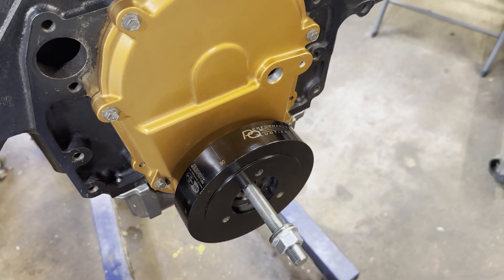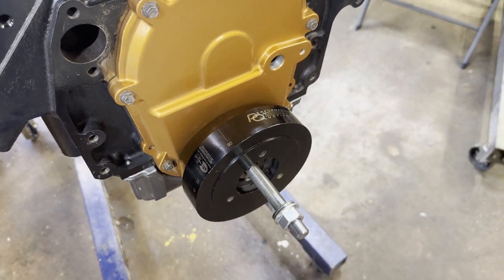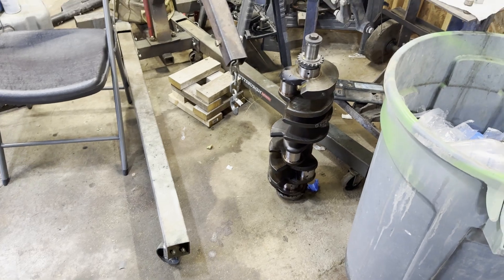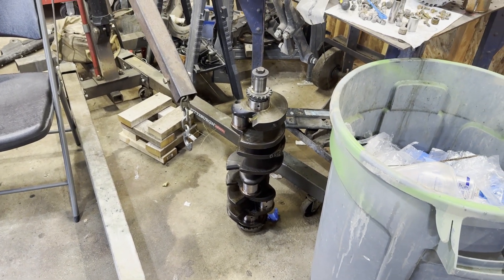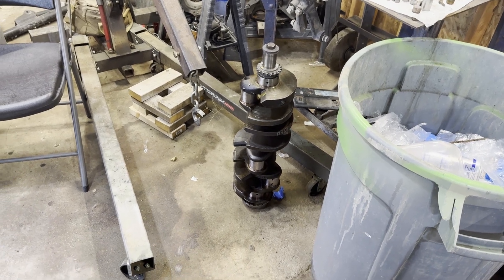You can run this until it bottoms out and it puts on the fluid dampener with no issues — I'm talking one-handed operation getting this sucker on. It made life a lot easier because I boogered up the threads in that crank trying to cheat. It didn't work out.